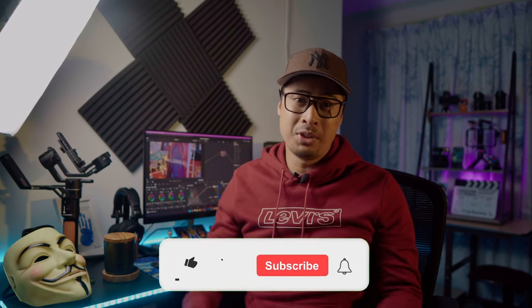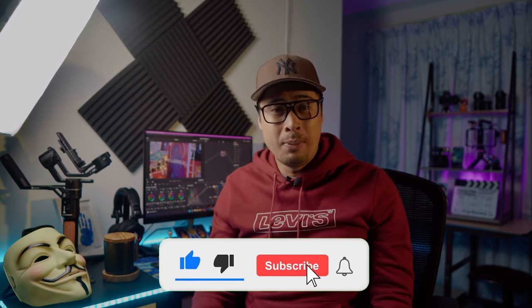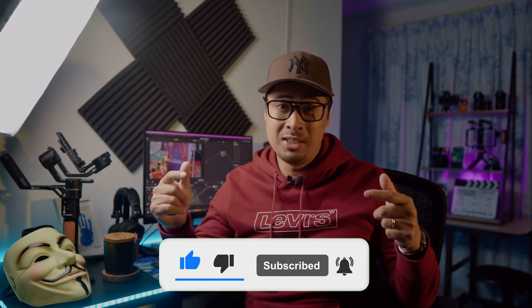If you found value in this video, please help support the algorithm by hitting that like button or subscribe to my channel to see more awesome content like this. Until next time, reframe your mind.